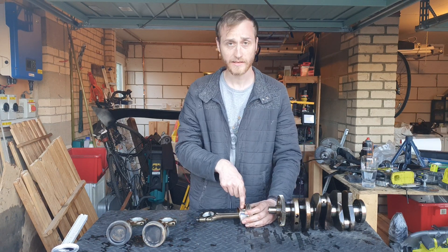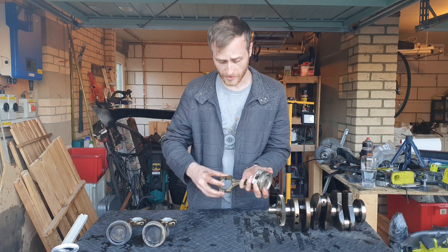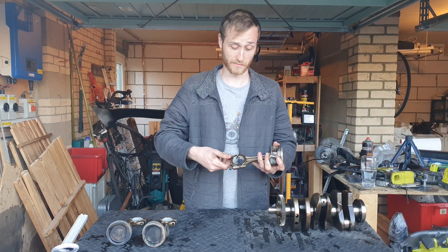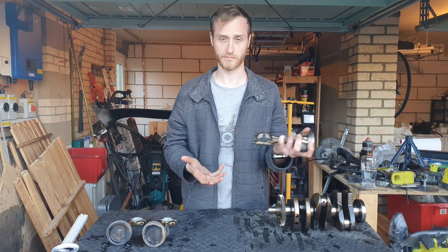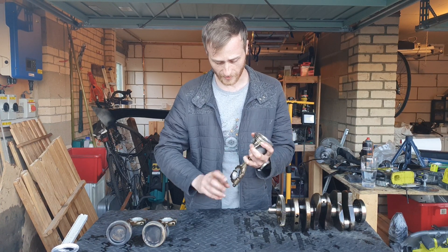This is what they call the small end and this is what you call the big end. The big end will have two separate pieces — that is to be able to clamp it around the crankshaft, otherwise you'd never be able to get it on.